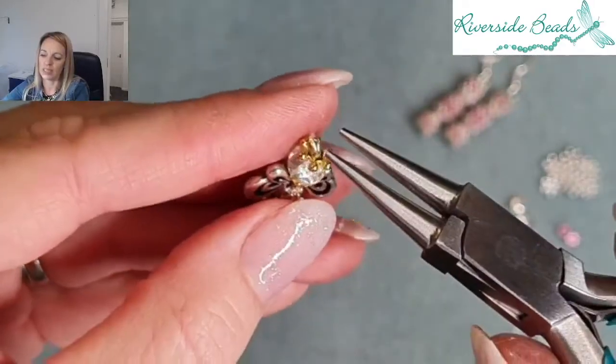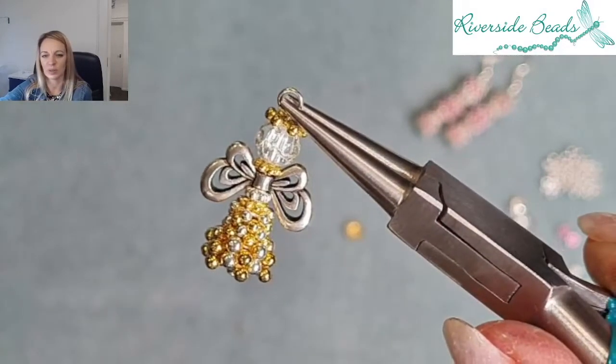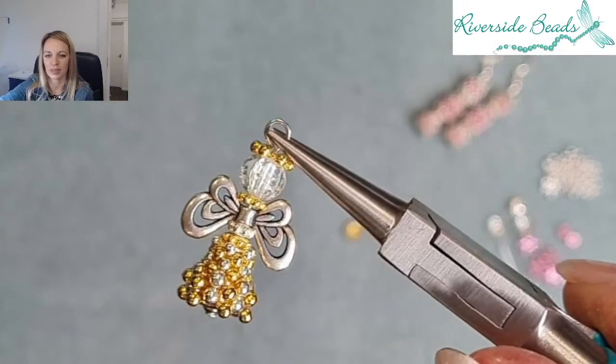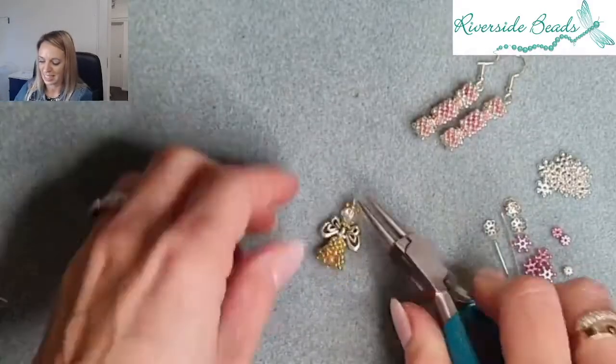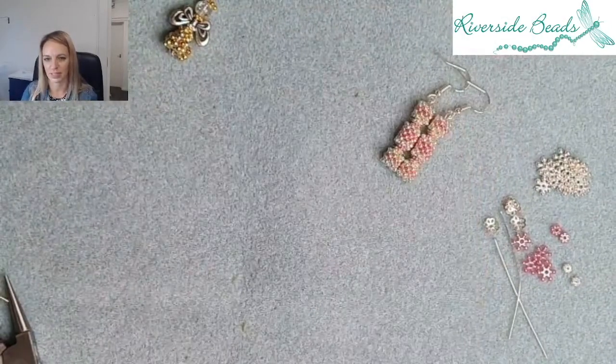We do different ways of doing these sparkle spacer angels — sometimes we just do two of each color — but this is a nice little one we've launched for Christmas, though it could be for any season. The gold and silver is very classy and simple, goes with most colorways. So that is our gorgeous angel; let's have a look at our sparkle spacer crackers.